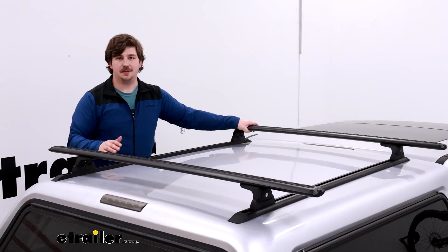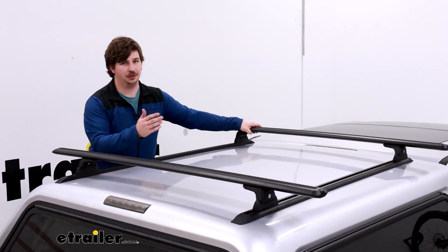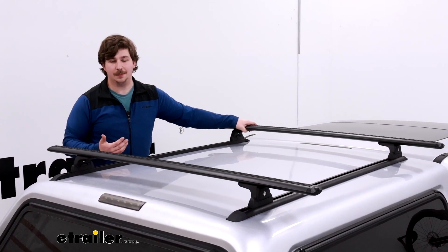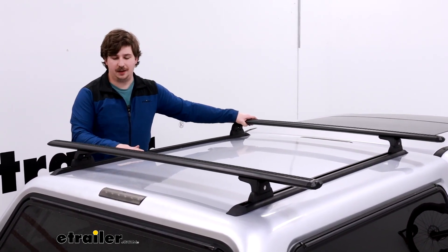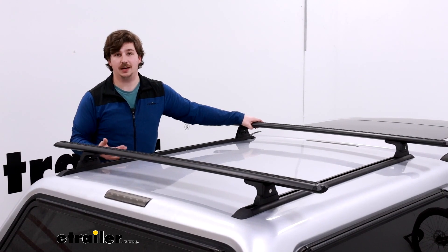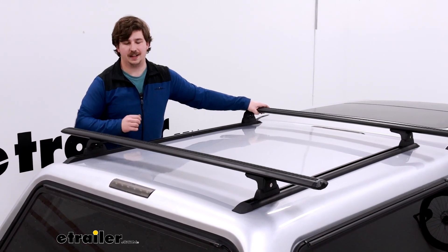If this system interests you for your own vehicle, there are a ton of different ways you could mount it — from bed rails to camper shell, or even your roof if you wanted to. If you've got an idea of how to mount it, you can probably make it happen. Just browse our site, find the right length of tracks for your application, and pick up the appropriate accessories to make a complete roof rack system. This has been our look at the line of RTC roof rail tracks — thanks for watching.